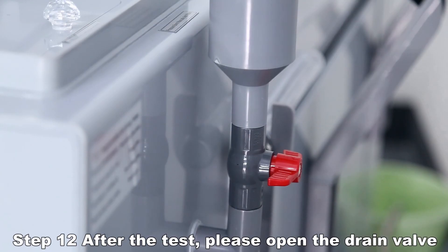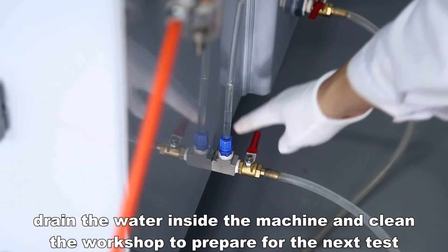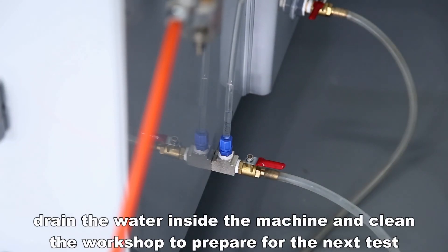After the test, open the drain valve to drain the water inside the machine and clean the workspace to prepare for the next test.